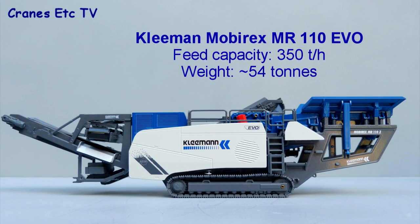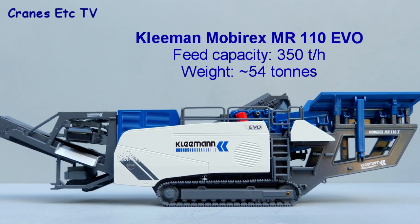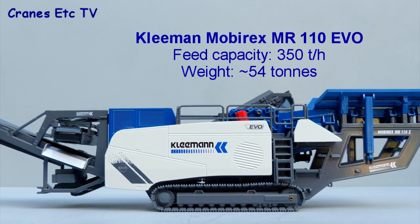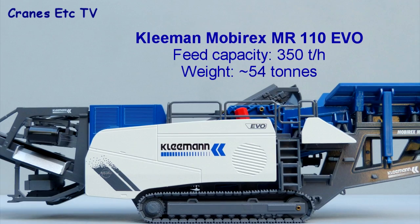The Kleemann Mobicrex MR110 is the smallest impact crusher in the Kleemann range. It can process up to 350 tonnes of material per hour. With the optional screening unit it has a weight of 54 tonnes.